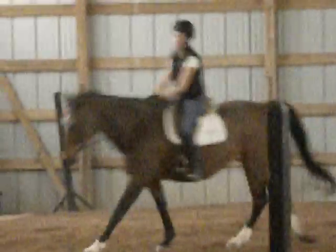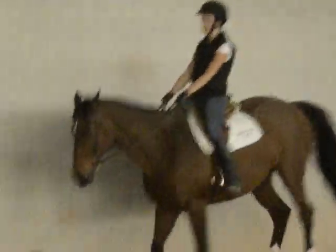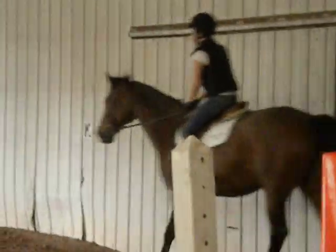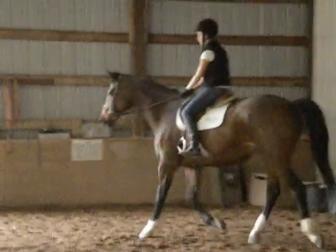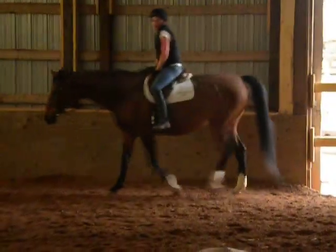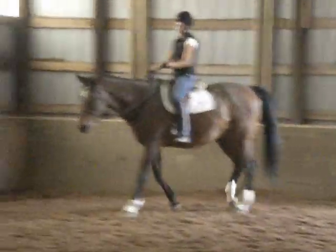Okay, let's come down to the walk — supposed to be trot, sitting trot. Sitting the walk. And let's go again to the canter — pick up the canter. What are you doing, relaxing?